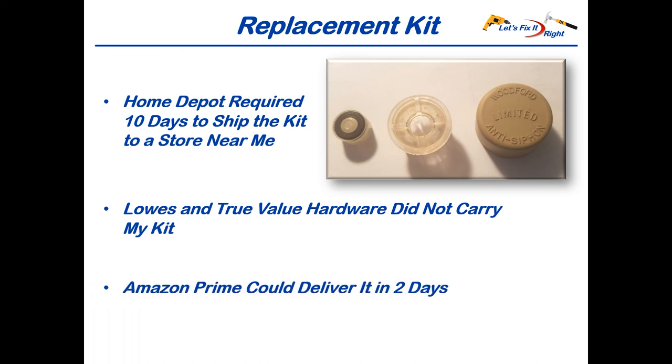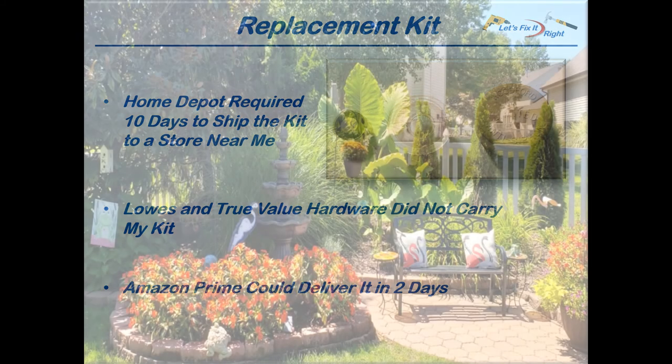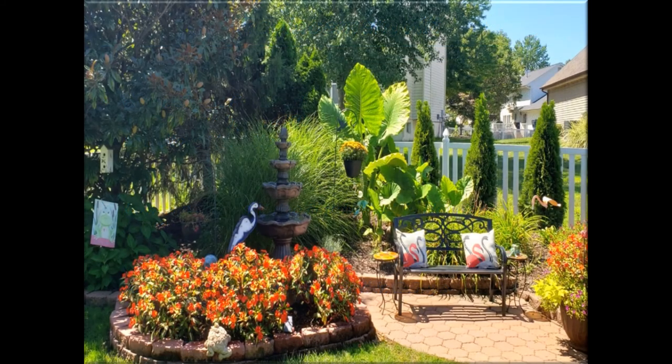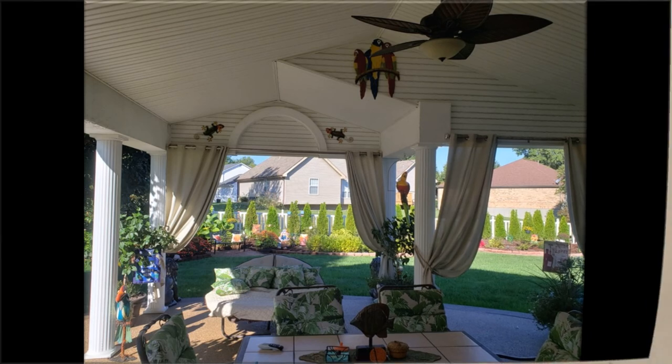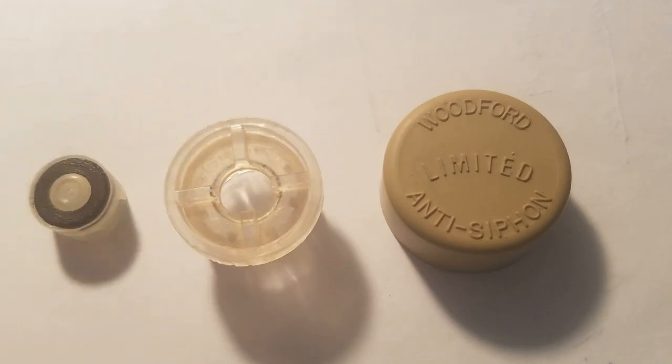Fortunately, Amazon Prime had my kit for only $6, and since they could deliver it in two days, I purchased it from them. Nevertheless, I still needed an immediate fix — my wife uses this hose and faucet twice a day to water her flowers in our back berm and on the patio. Without water in the heat of summer, they'll die. So while waiting for the Amazon Prime kit to arrive, I removed the anti-siphon components from the faucet on the opposite side of our house that we rarely use. If the Amazon kit works as expected, I'll purchase two more kits for a total of three for all our outside faucets.